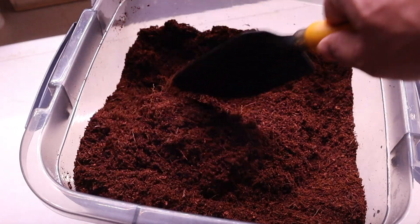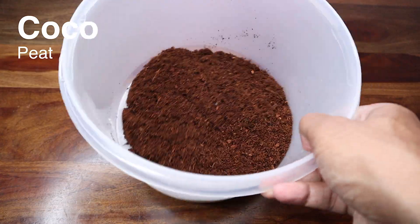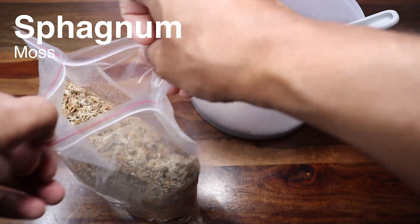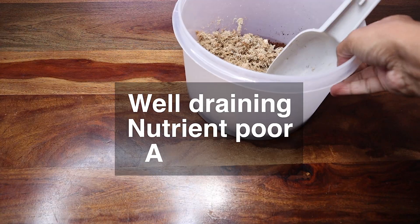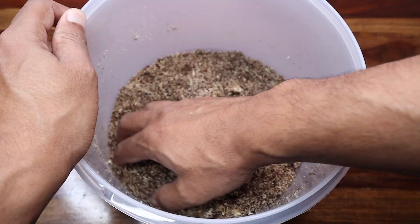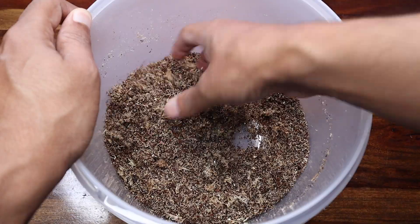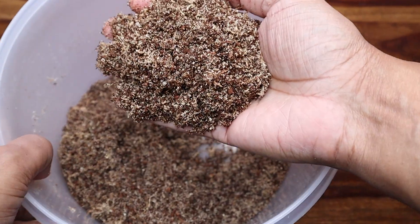Let's start by preparing a substrate mix. I am using two parts of coco peat, one part of sand and one part of dry sphagnum moss. Droseras grow in well-draining, nutrient-poor acidic soil and the mix is being prepared keeping this in mind. The components are inert and hence very poor in nutrient value. The combination of peat and moss will ensure that the soil remains acidic, while the sand will resist compaction and aid in drainage.